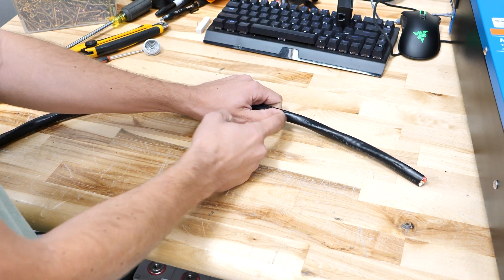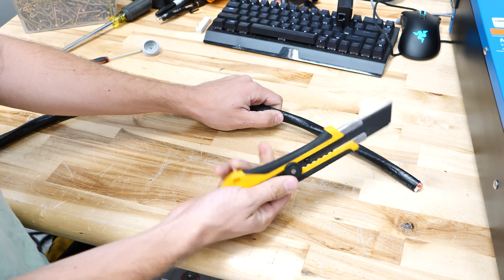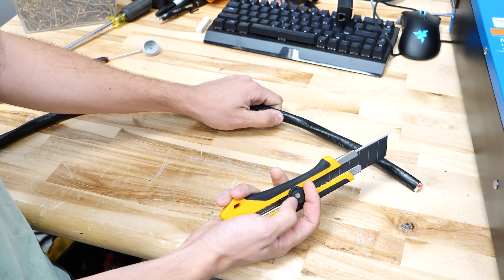So I made a mark here with my thumb. I'm going to use a razor knife and cut back this insulation very carefully, making sure not to nick the wires inside.